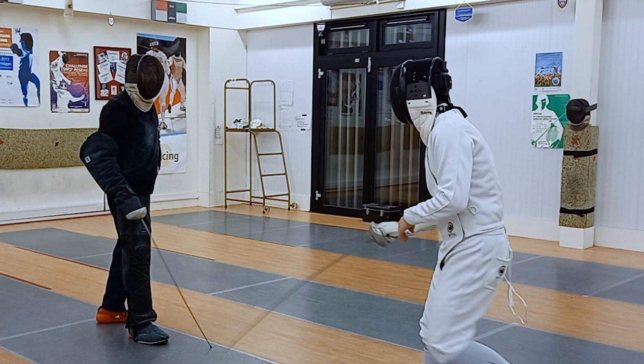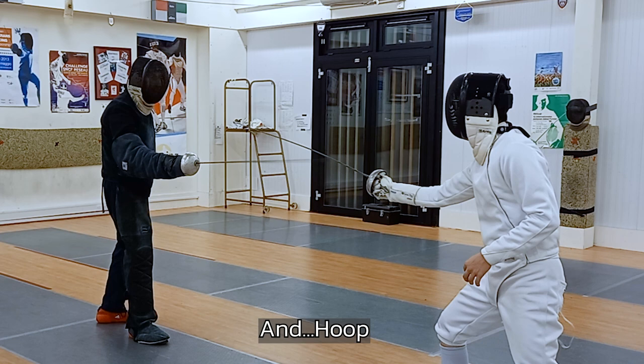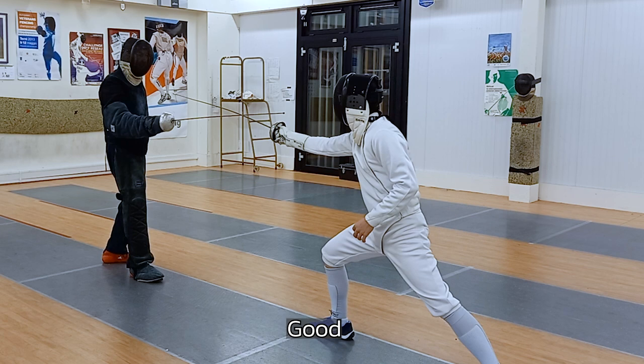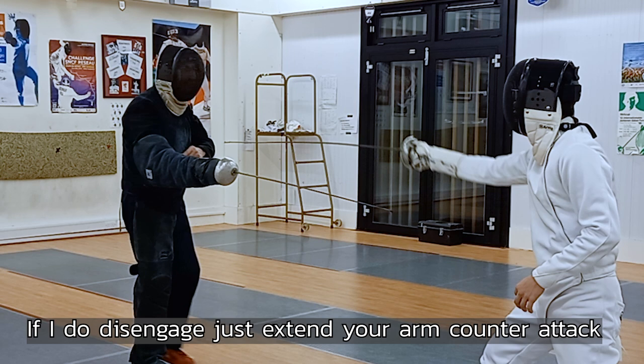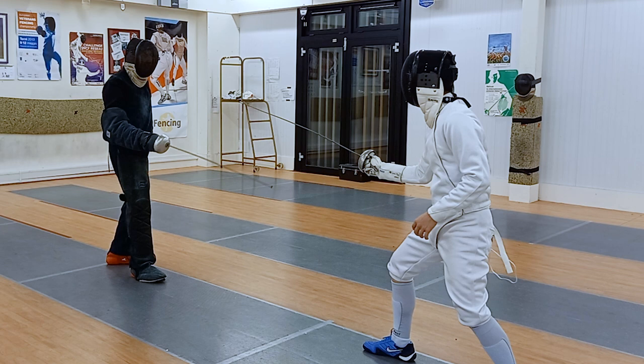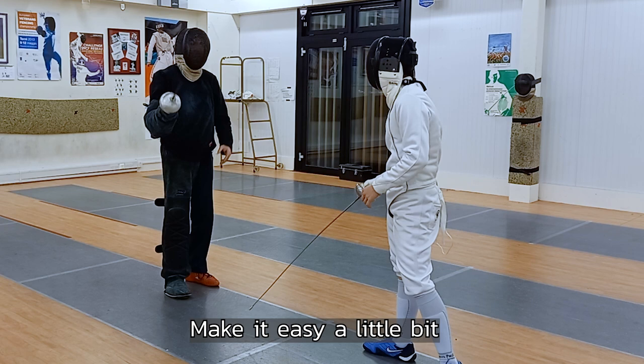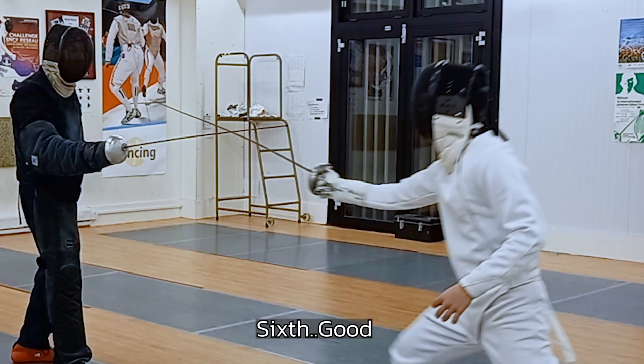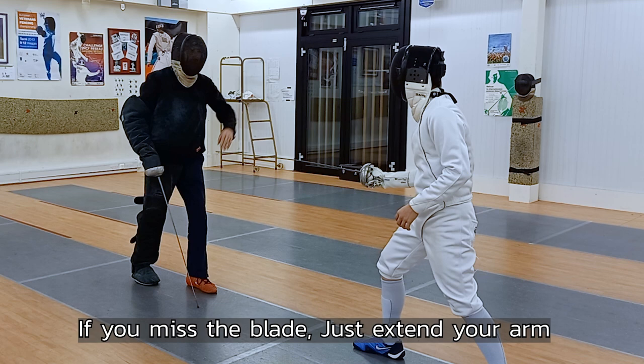The next one: he does the same preparation, I do this disengage — he has to stop and make a stop-hit to the hand. Do the same preparation with the sixth. Just move with the sixth. If I do disengage, just extend your arm — contra top. Yes, that's good. Sixth preparation again. Good. Again — how do you want the partner to do a mistake if you do this? Make it easier a little bit, let me do a mistake. Sixth, good. Start with the blade and go ahead. Yes. If you miss the blade, just extend your arm.